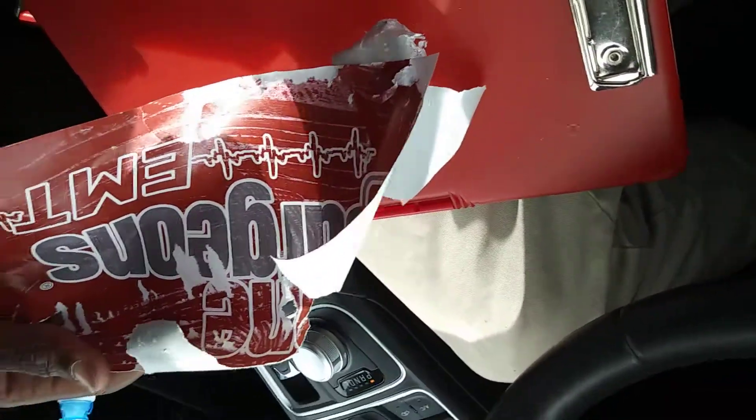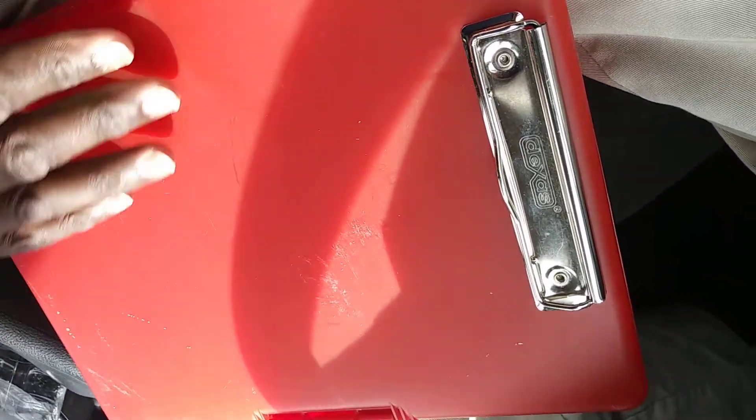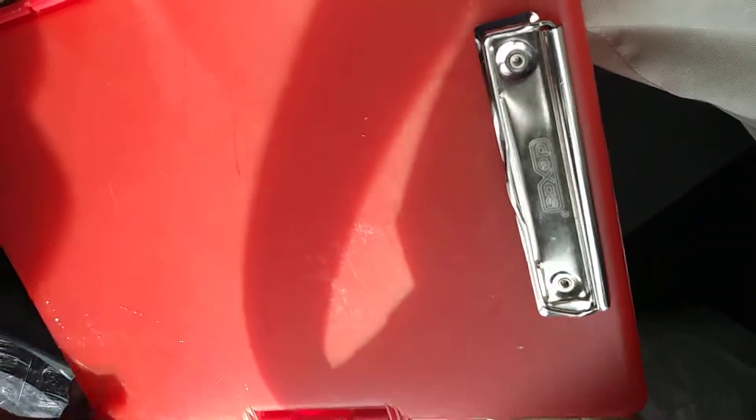The world's messiest sticker removed in about 10 minutes with little to no residue. All right, have a great day — well done work.